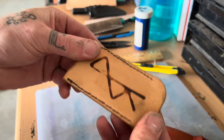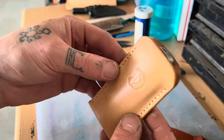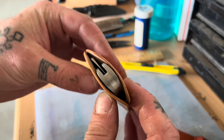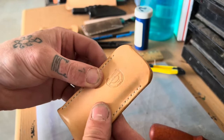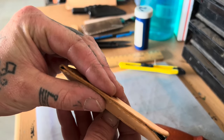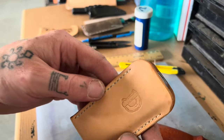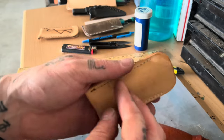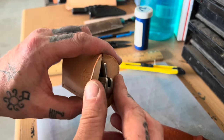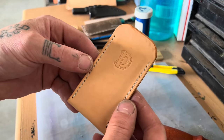As you use it, these flaps will become easier to pull down — see this one I've been using for a week or so, the whole thing breaks in. I believe this is three and a half ounce leather, which I think is a good thickness for slips. I've made them out of thicker and thinner stuff, and this seems to be the sweet spot — thin enough where it forms to the knife, but not so thin that it feels fragile. You can see the D stamp on the backside a little bit.